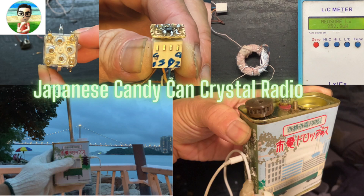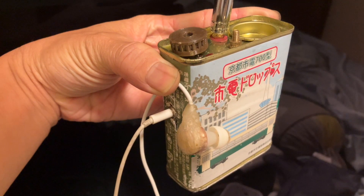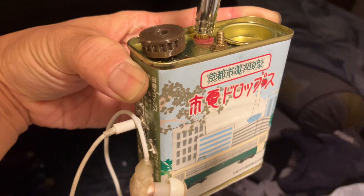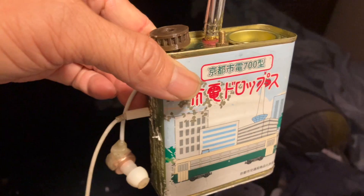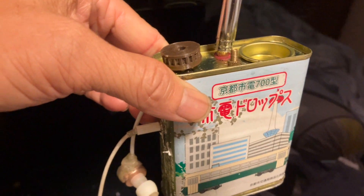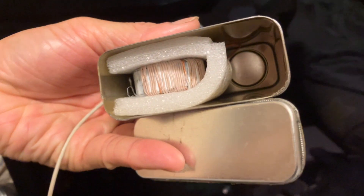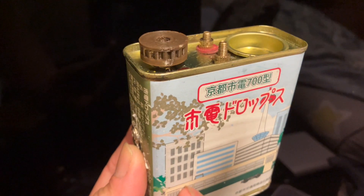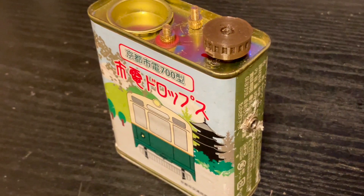Hello everyone. This is Billy. It's been a long time since I posted any crystal radio video. This one I made using a Japanese candy can. I bought this one when I was traveling in Japan back in 2019 before COVID hit. I've always had this one and just figured to create a crystal radio out of it.